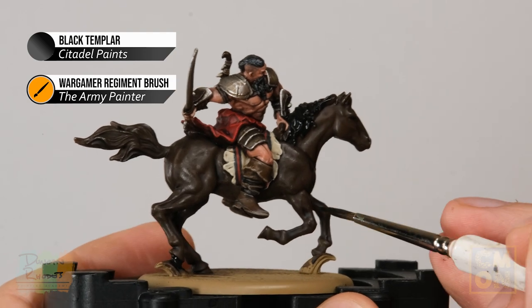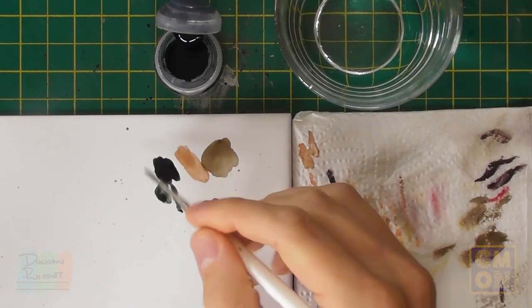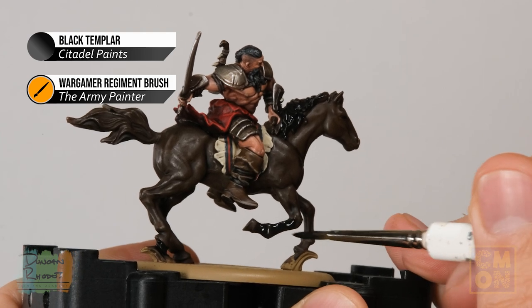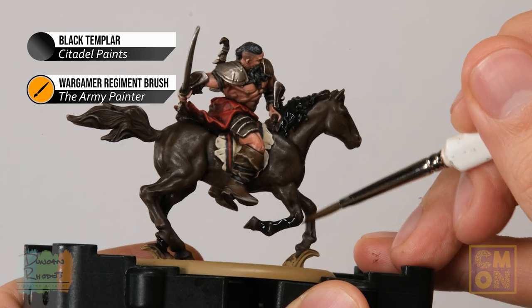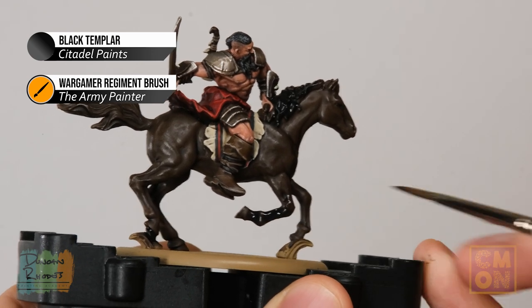To darken the legs for the dark bay look, thin the Black Templar on the palette with a touch of water so it's not quite so strong, then apply it down the legs to just above the knees. When you reach the knee, quickly wash your brush so it's just damp and flick it back and forth across the paint edge to create a nice fade from dark at the bottom to lighter above the knee.